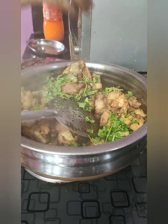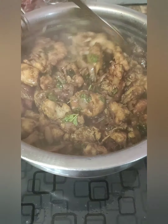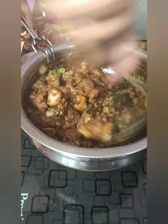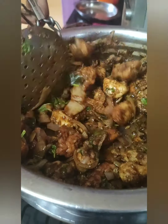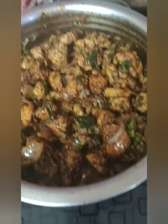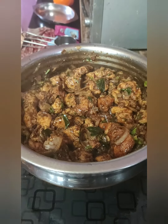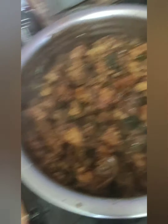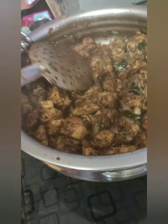Add coriander leaves if needed. Mix the chicken until it's dry. After mixing, I am going to fold it for about 5 minutes. After 5 minutes, it's almost dry and I am ready to serve.